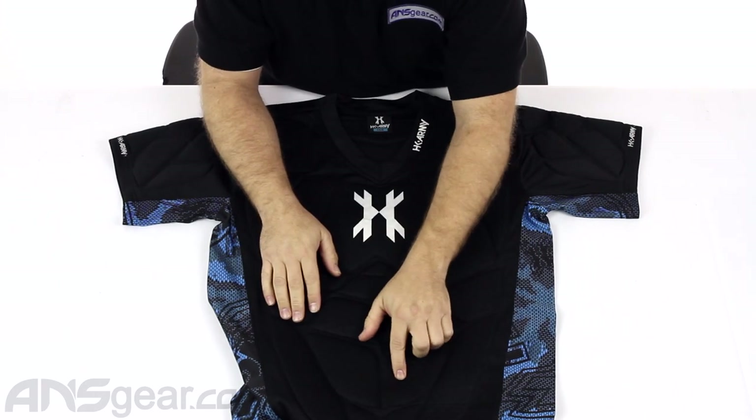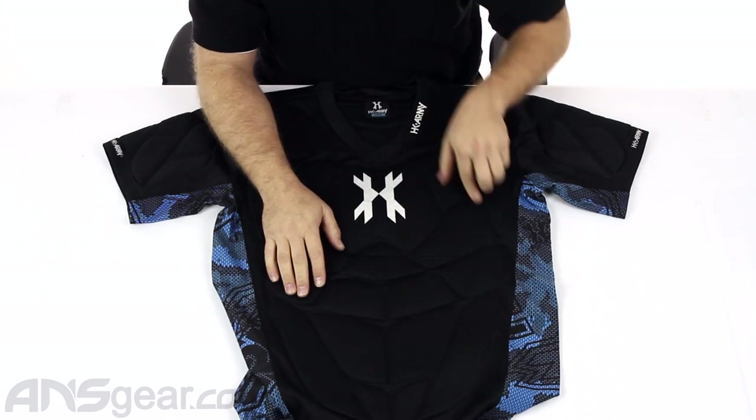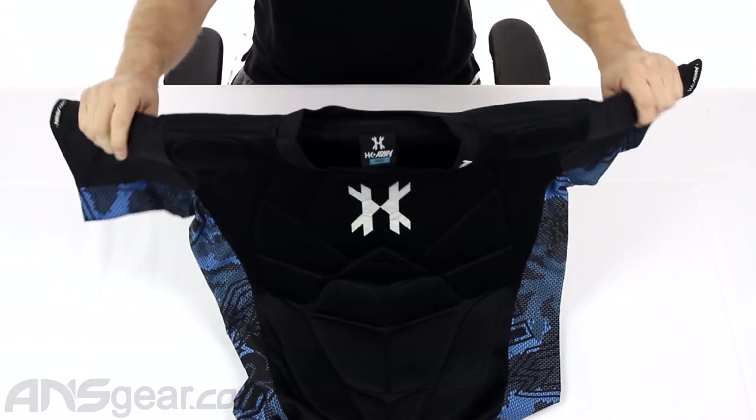All the padding has little holes in it so that you get good heat transfer through it to keep you nice and cool and just keep it moving on your body.